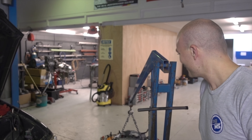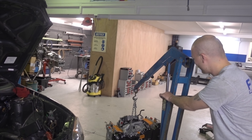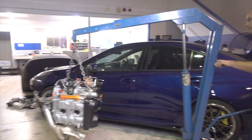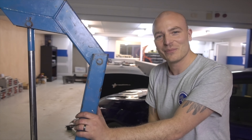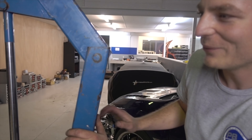Exciting moment — moving the engine into the car after it's been out for a long time. Looks like the last time the engine was in here was a few years ago. The last time it was running would have been around 2014.